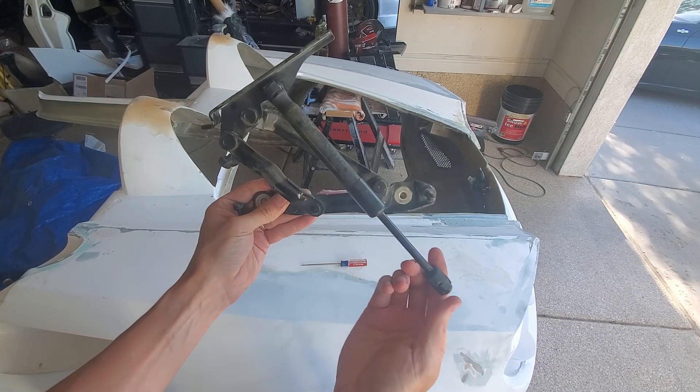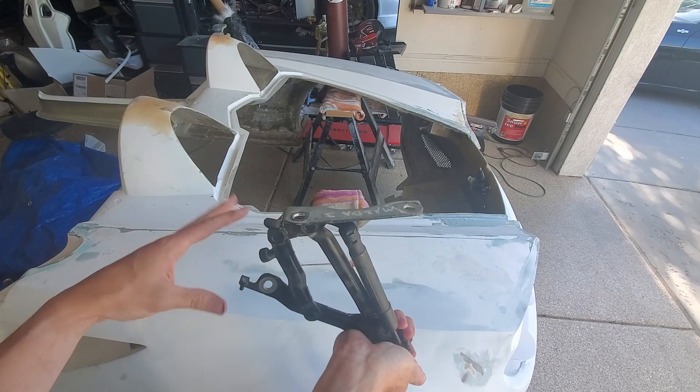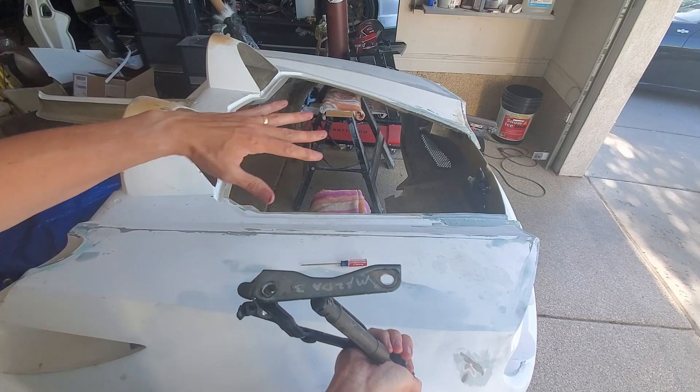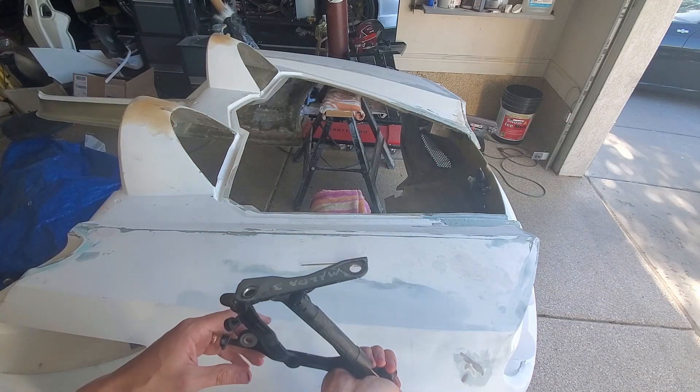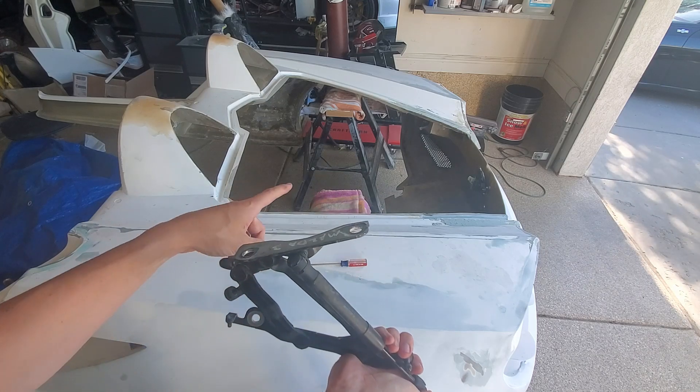This has got a gas strut attached. My trunk lid may be heavier than the Mazda 3's — it's just got a lot more area than some of those little trunks. I may still keep my old gas springs to help lift.